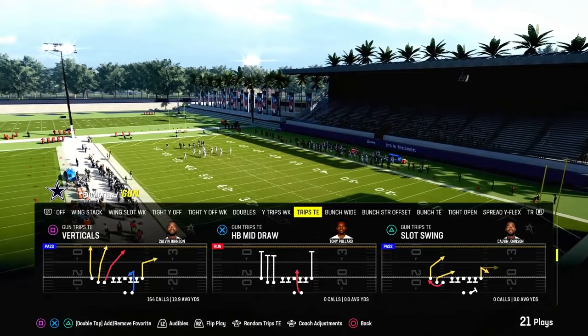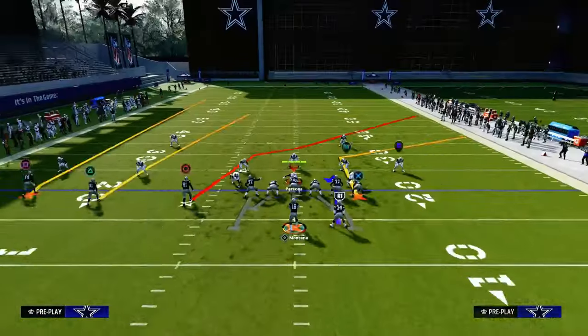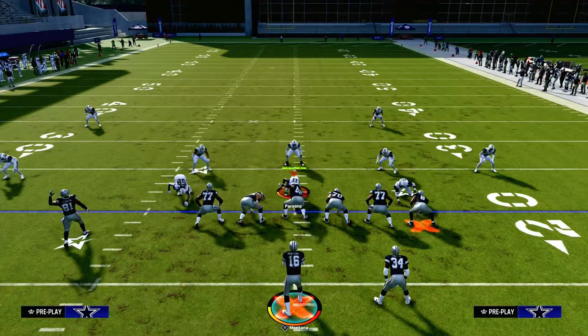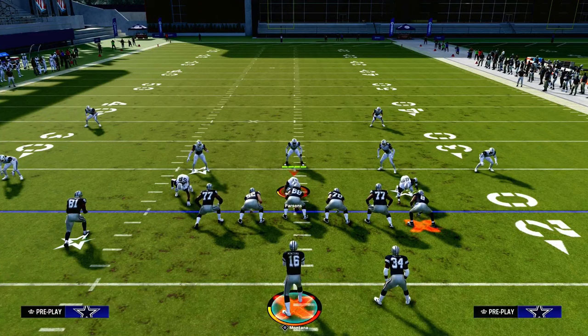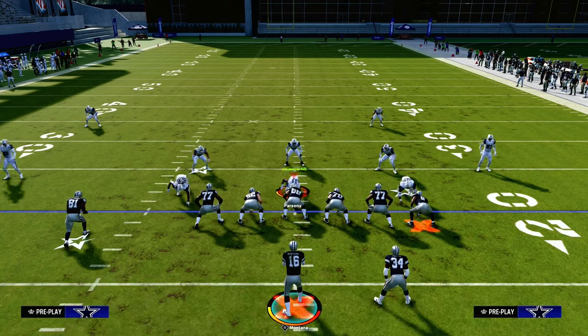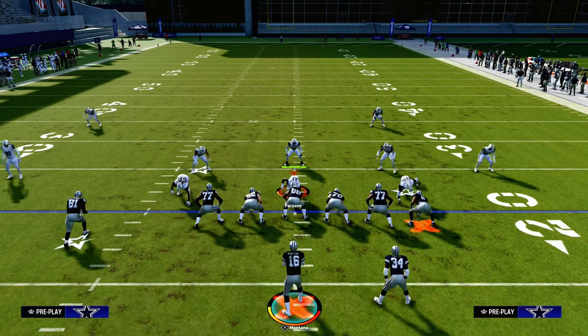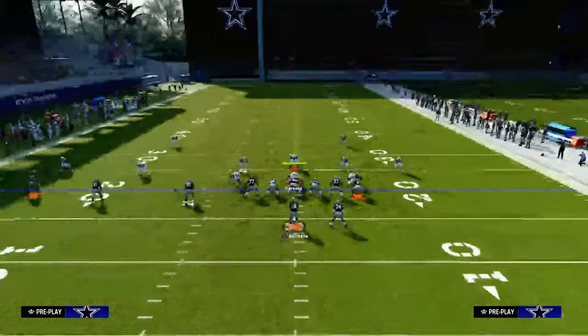If you want to get my entire Trips Tied-In offensive e-book, we're going to be looking at the play Verticals today at a Trips Tied-In in the Packers playbook. You can get the full Packers e-book at the link down in the description below. We're going to be updating that e-book with a ton of new route combinations and even new formations. If you want access to all of my e-books, make sure you're in the Patreon — it's only $10, a great way to support the channel.